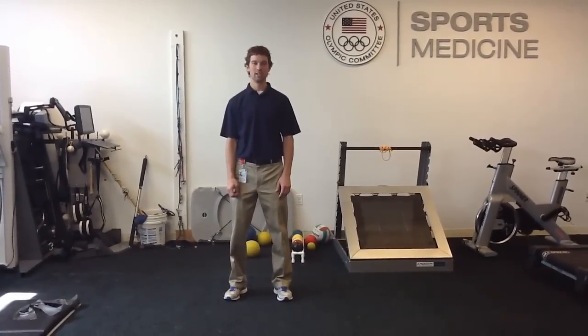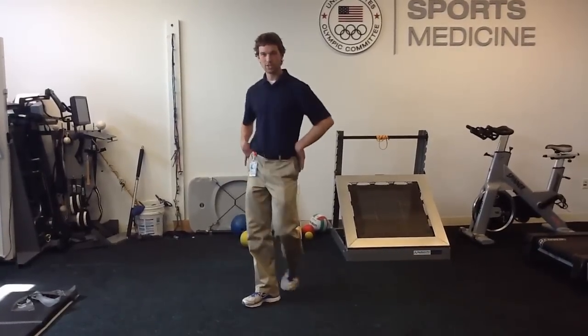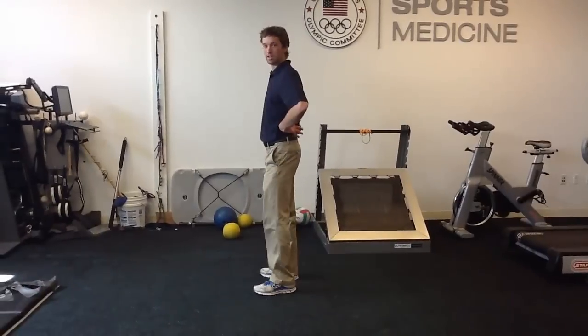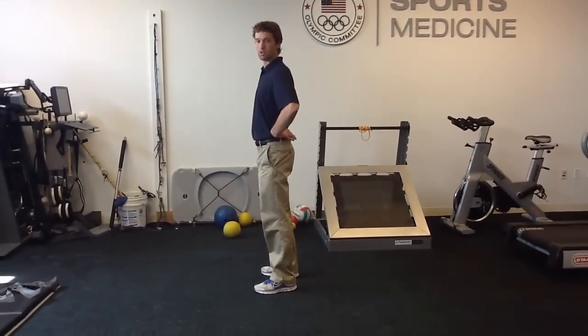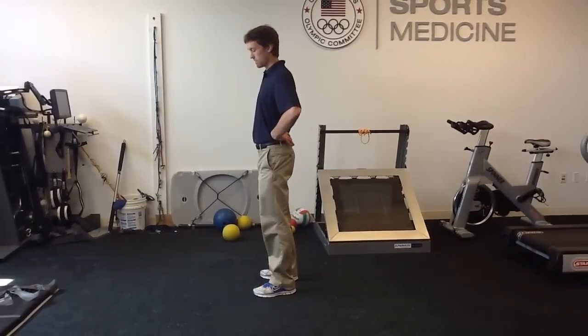I'm an athletic trainer at the College of Saints, Alaska, and this is a demonstration of the ultimate squat. The purpose of this exercise is to maintain a lumbar neutral position while you go through a couple of different positions that are common in the squat.